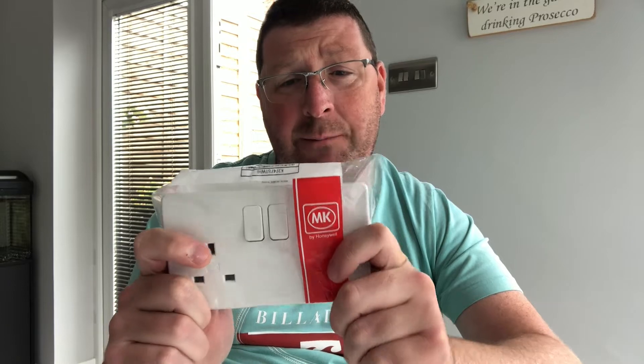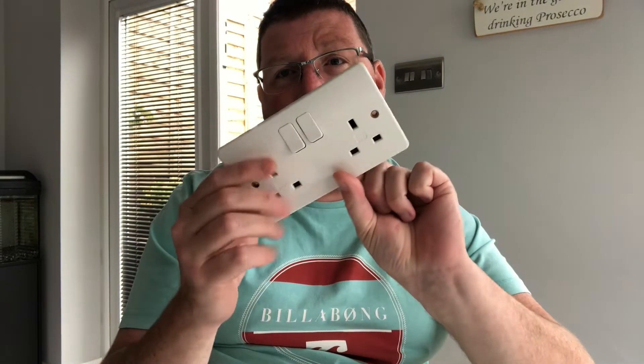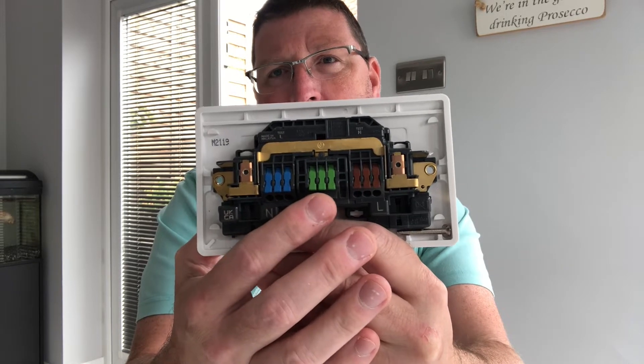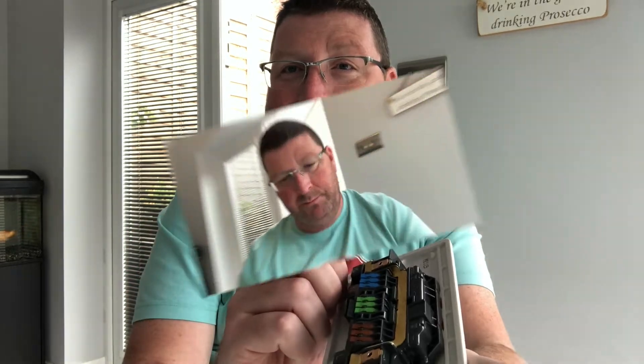Hi everyone, today I'm going to be reviewing this brand new socket from MK — it's the new Logic Plus. What's different about this is we've actually got Wago-type connectors at the back. Quick review on this guys, let's get into it.